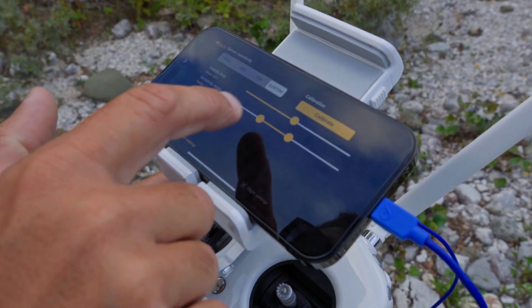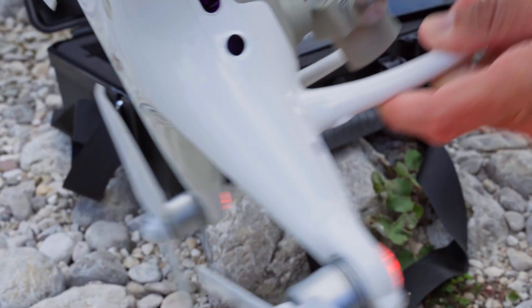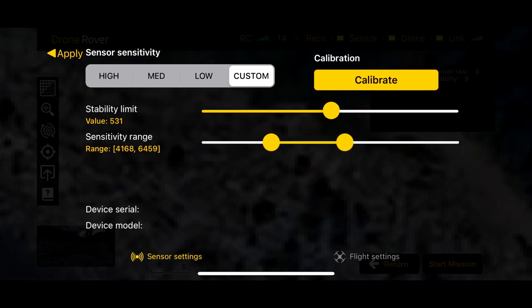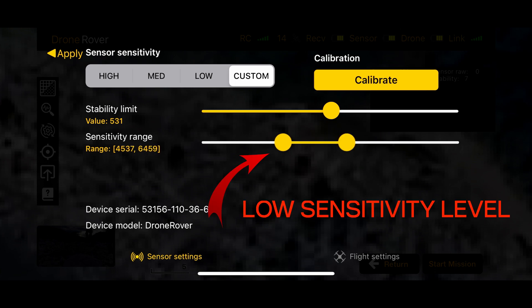The second parameter is sensor sensitivity. Drone Rover sensors are capable of detecting small and very large objects, but can also pick up false readings due to electromagnetic disturbances caused by power lines or similar sources. Users can set two parameters to optimize sensor sensitivity. The low sensitivity level represents the minimum threshold that a sensor reading must exceed in order to be considered valid, allowing users to eliminate noise from disturbances or filter out small targets.